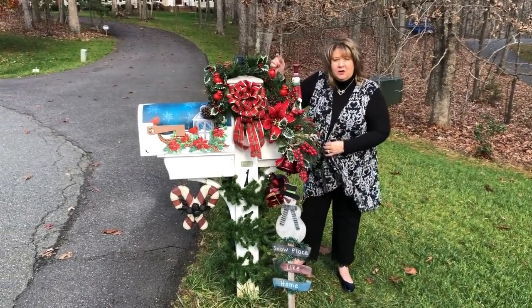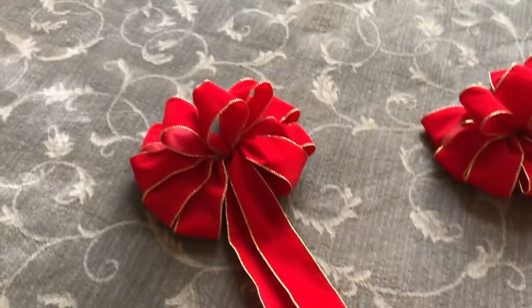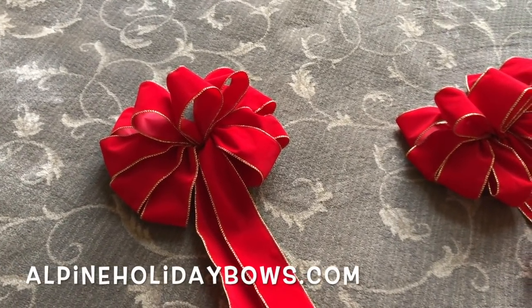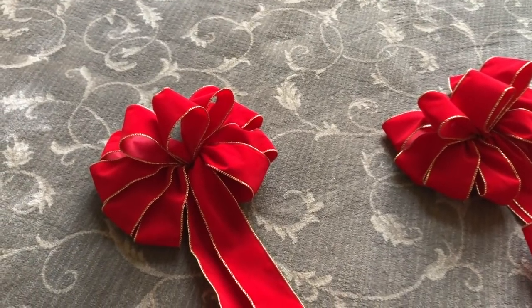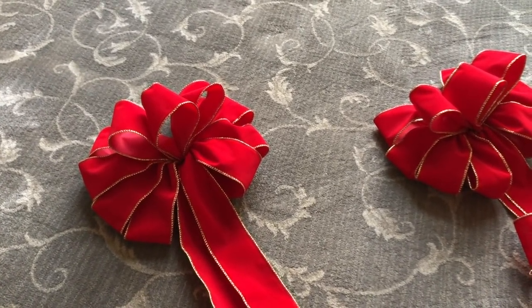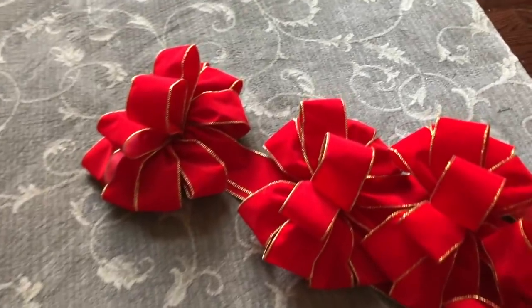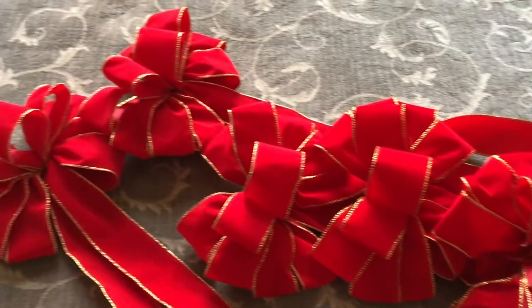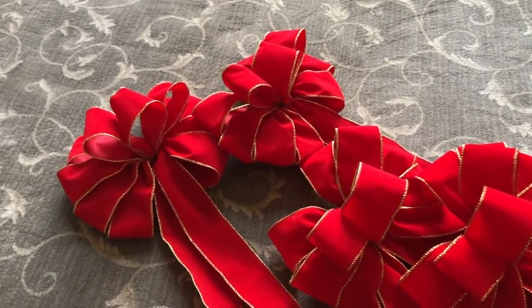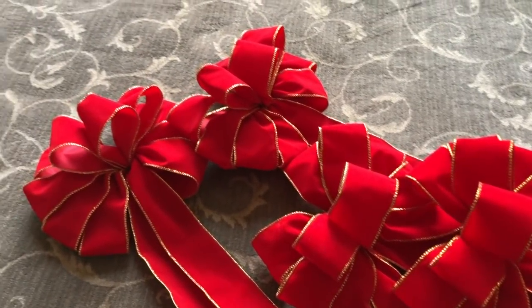I'm going to walk over to Chris and grab the camera. These are the kind of bows I got from — I think it's called Alpine Bow Shop or something like that. I will definitely give you a link in the description. We bought 20 of these bows, and the quality control on these bows is impeccable. I have fluffed every one of them.